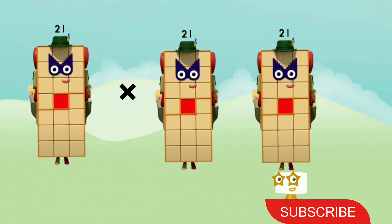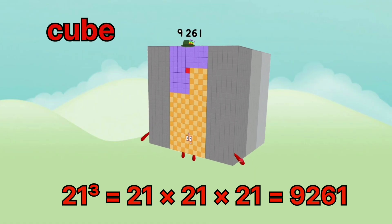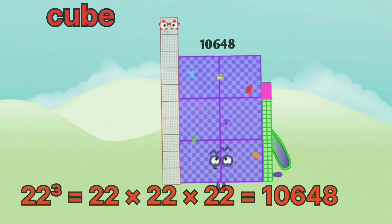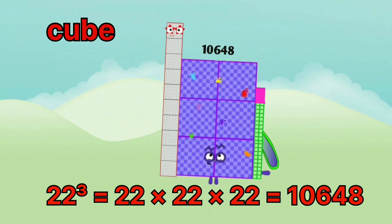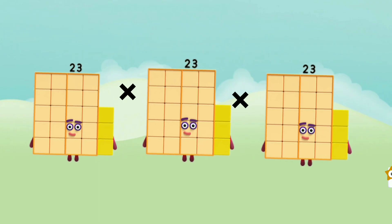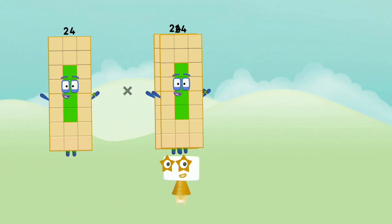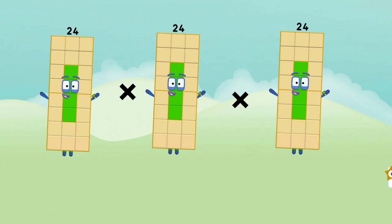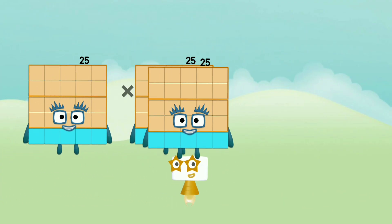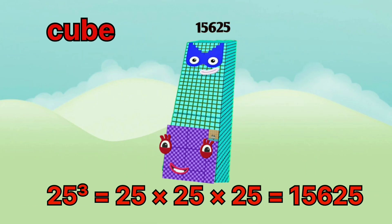21 x 21 x 21 equals 9,261. 22 x 22 x 22 equals 10,648. 23 x 23 x 23 equals 12,167. 24 x 24 x 24 equals 13,824. 25 x 25 x 25 equals 15,625.